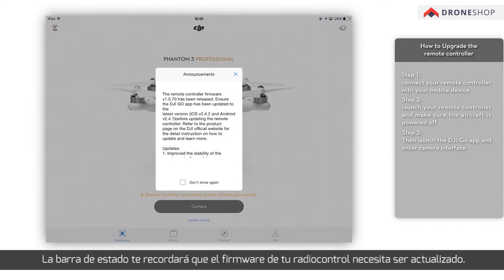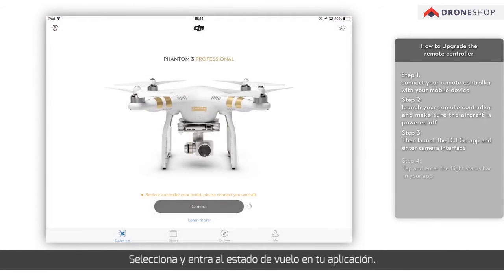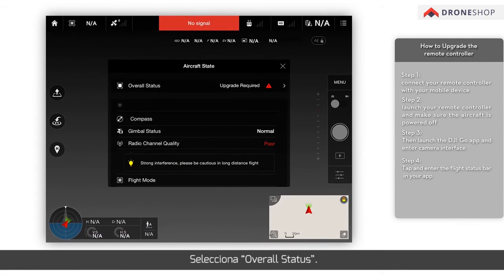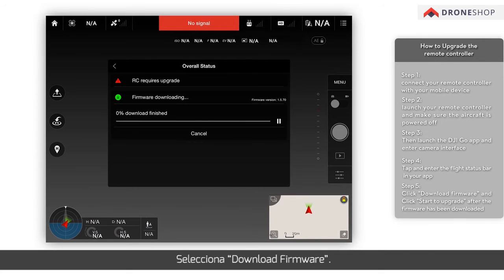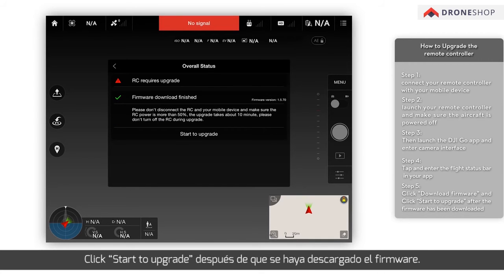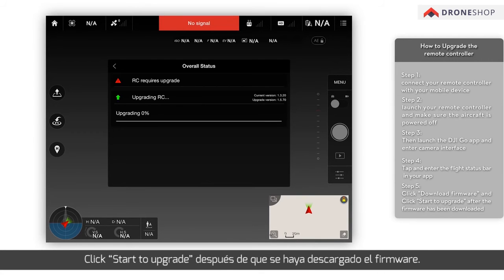The flight status bar will remind you if the firmware of the remote controller needs to be upgraded. Tap and enter the flight status bar in your app. Click Overall Status, then click Download Firmware. Click Start to Upgrade after the firmware has been downloaded.